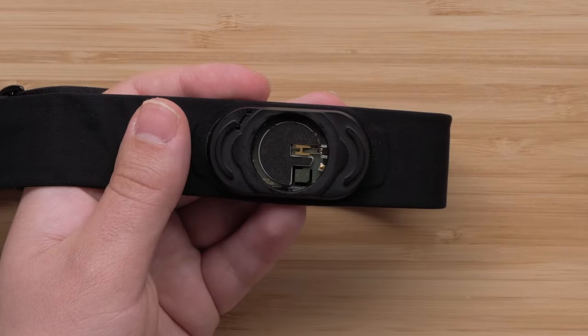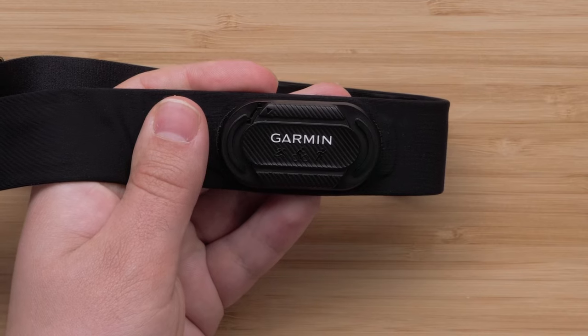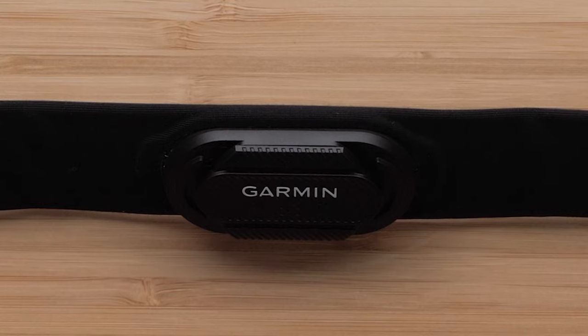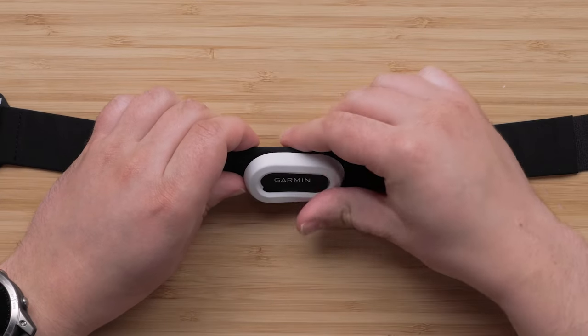Place the door into the strap, making sure that the arrow points to unlocked. While applying gentle pressure, rotate the battery door clockwise until the arrow points to locked. The door must be flush with the heart rate monitor module to keep moisture from getting inside. Then replace the silicone sleeve over the HRM module.